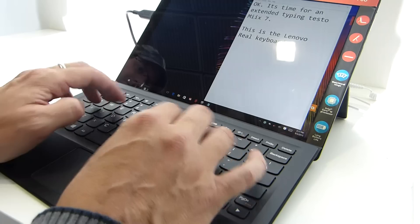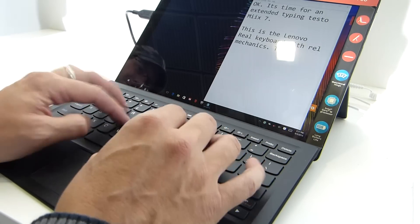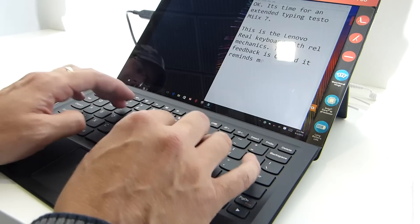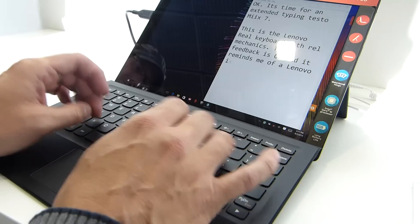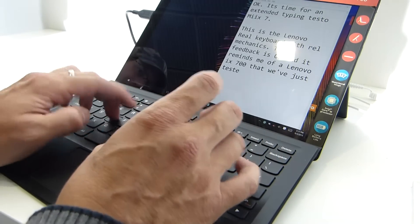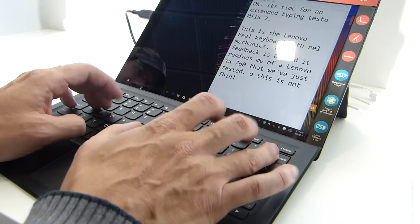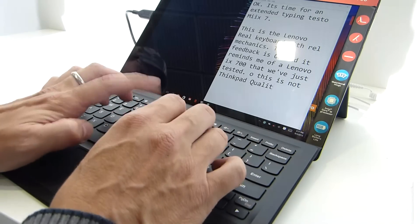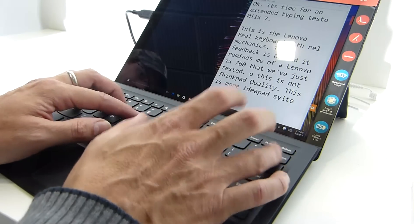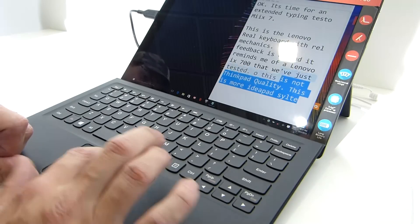It's a real keyboard with real mechanics. We're of course under the pressure of a video camera here. The feedback is okay and it reminds me of a Lenovo Mix 700 that we've just tested. So this is not ThinkPad quality — this is more IdeaPad style.